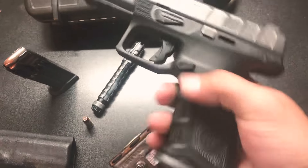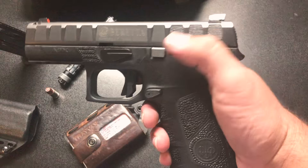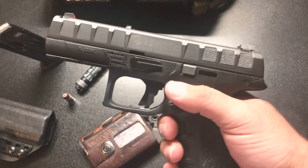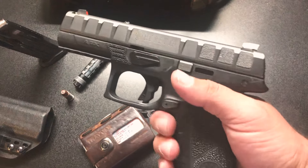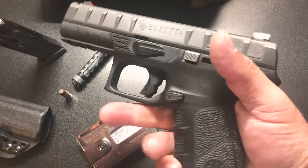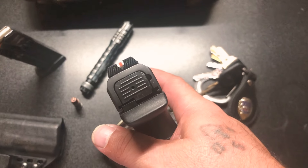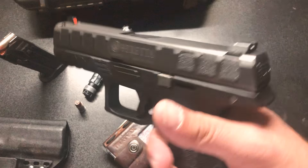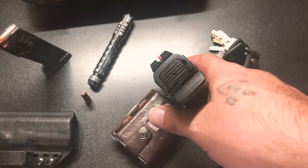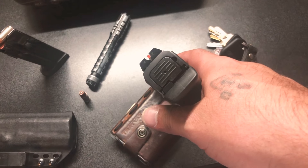I put a little skateboard grip tape on both sides of the APX because even though it has nice serrations, I just get a better purchase on it with the tape. It functions really well. I've got the Trijicon HD sights on there — I like big dots on a gun that doesn't have a red dot. XS Big Dots don't make sights for the APX, so the Trijicon HDs are the best option available right now and they work really well.